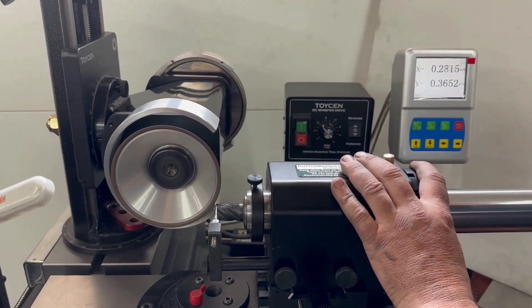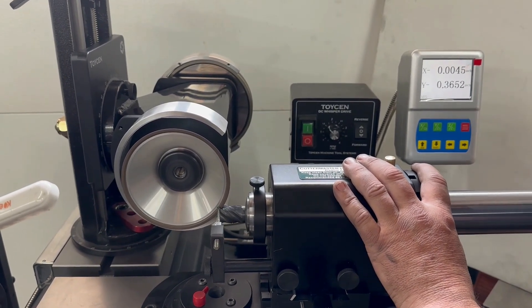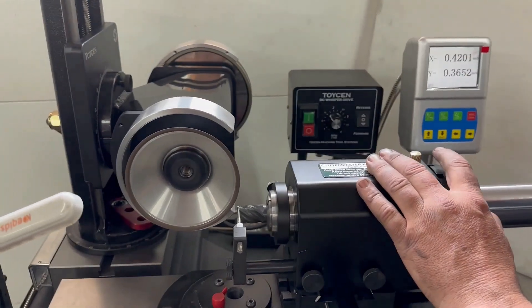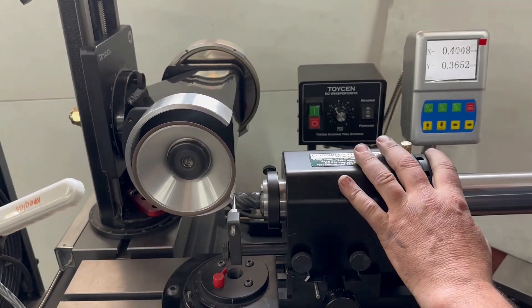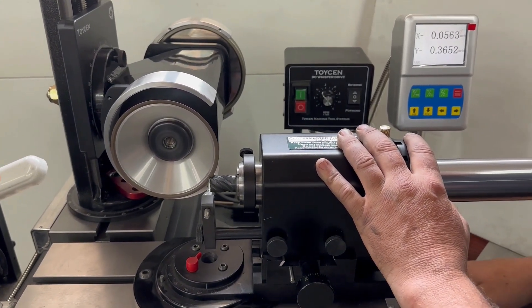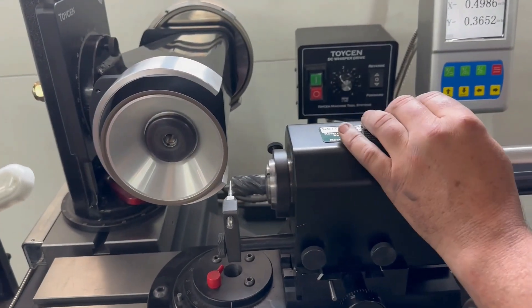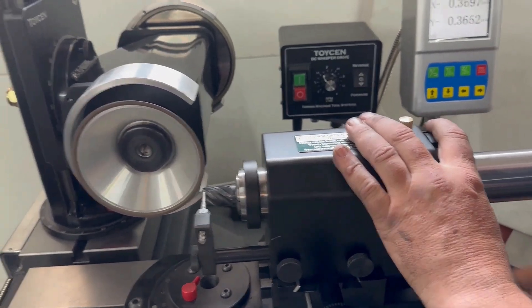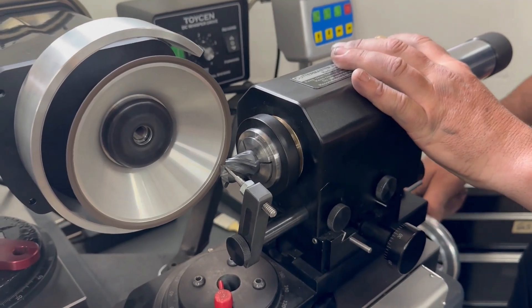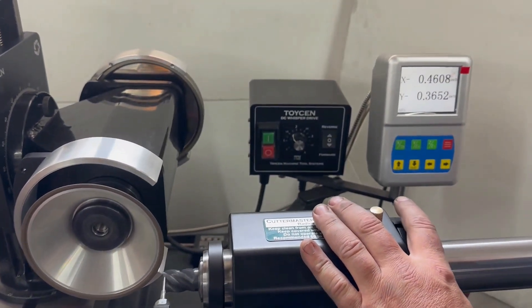We're going to go to about 300 deep on that one, and then the other ones are about 60,000 less. And just walk around the tool. We're using the digital readout — going in until it reads.